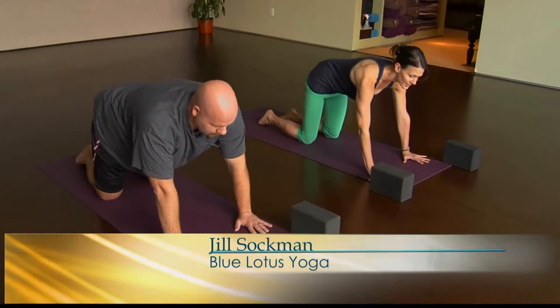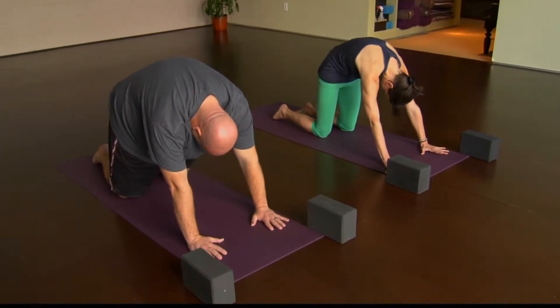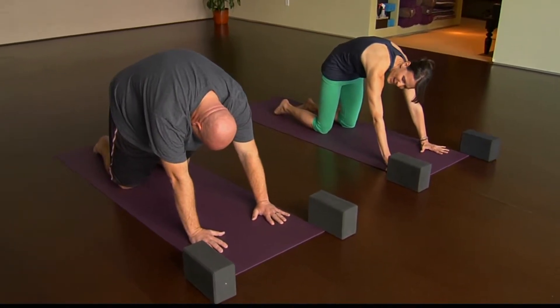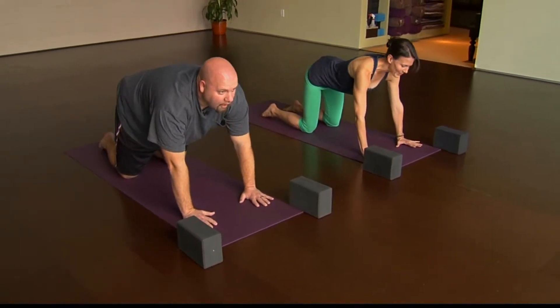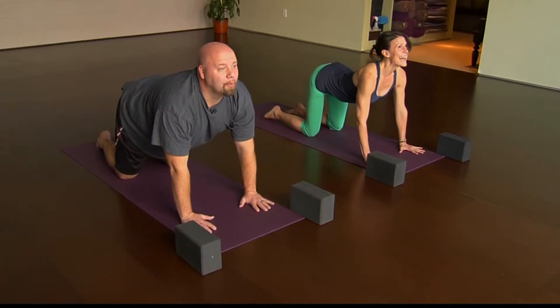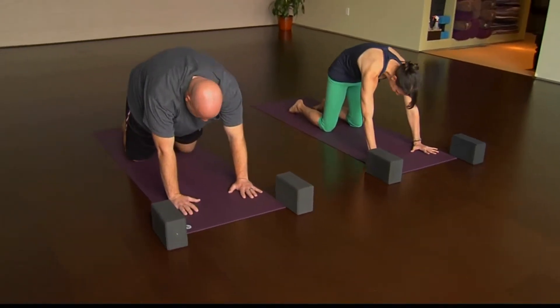Then we'll move on an exhalation — tuck the tail, lift the center of the spine, draw the chin towards the chest. This is the cat part. So now move a few times with breath. As you inhale, lift the tailbone, soften the belly, pull the heart through and lift the chin. And on an exhale, tuck the tail, round the spine, chin towards chest.